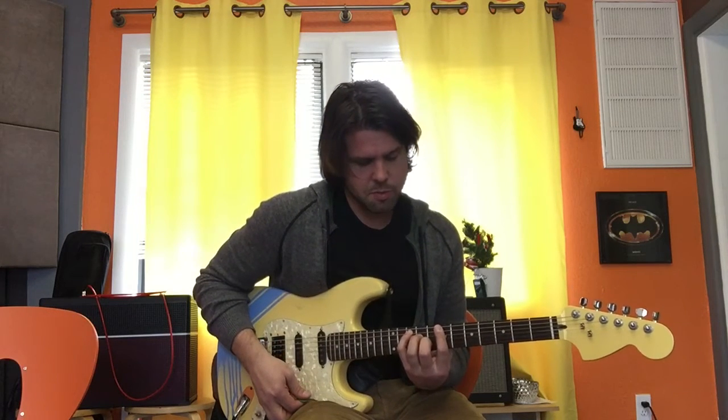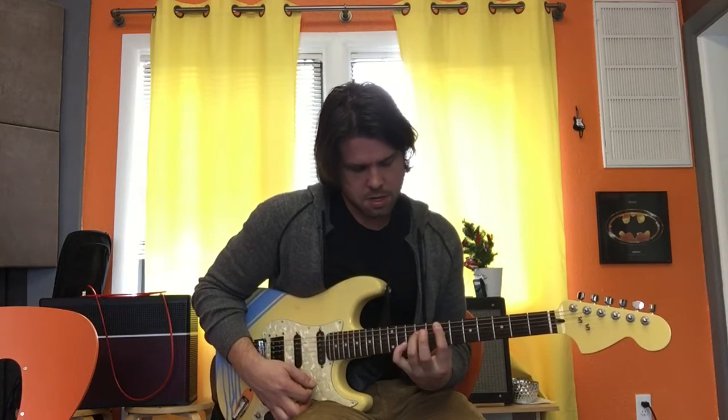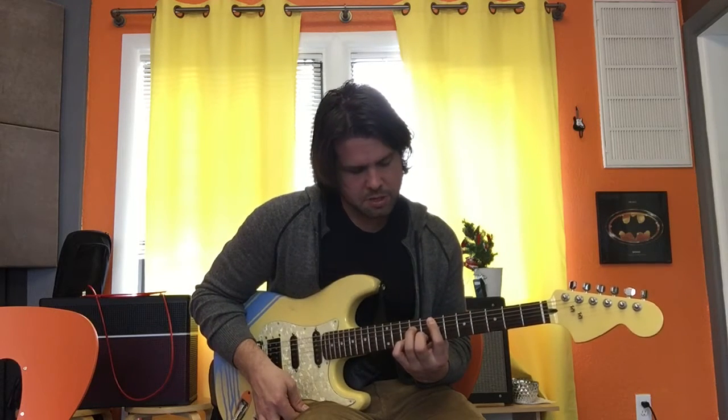Six strums: the first one with all fingers as we just did, then remove your middle and pinky finger, put your pinky on B10, take that off and put your middle finger on B8, take that off, put it back, then put it back again. One, two, three, four, five, six.